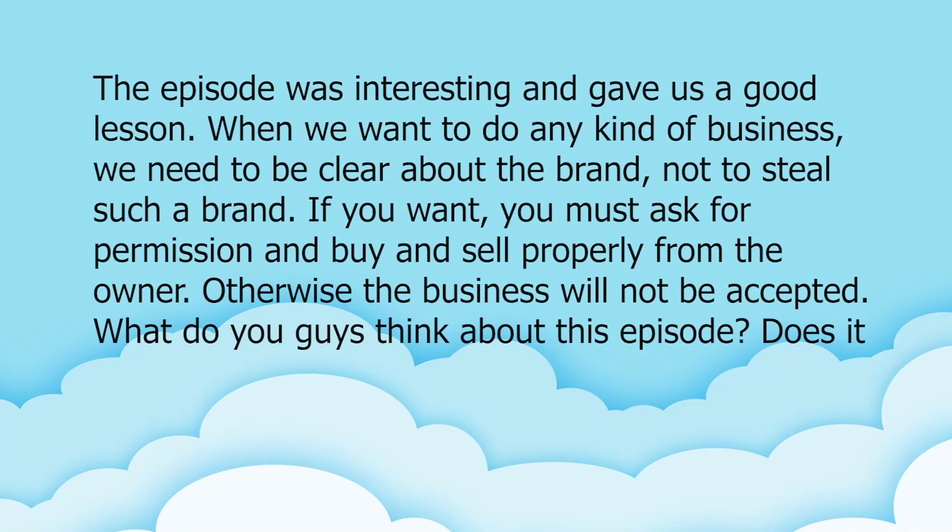Thieves must be punished - next time wait for it, Amanda! The episode was interesting and gave us a good lesson: when we want to do any kind of business, we need to be clear about the brand. Don't steal a brand - if you want it, you must ask for permission and buy and sell properly from the owner, otherwise the business will not be accepted.